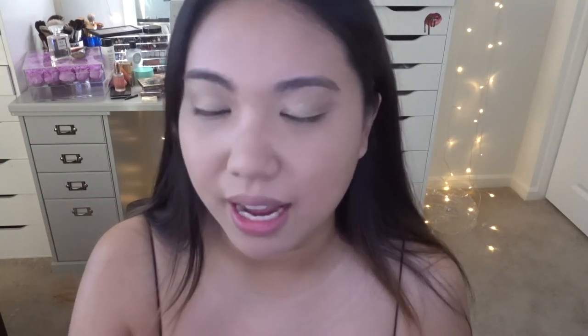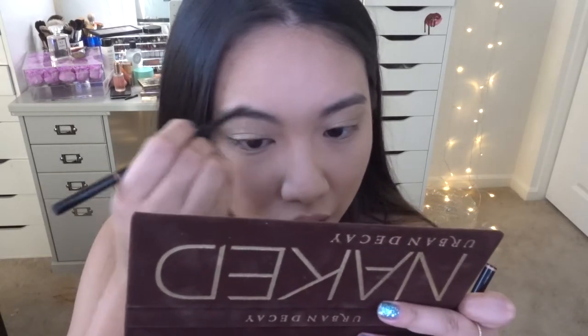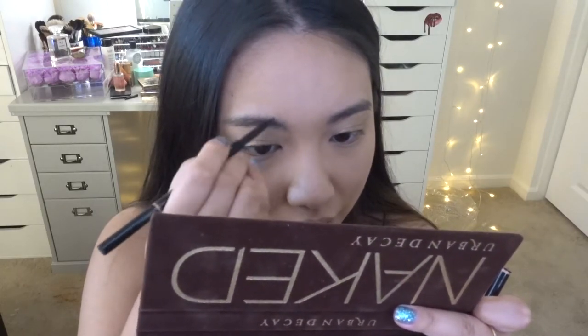Alright, moving on to the brows — I'm going to use the Anastasia Browwiz. This was literally my first ever brow product. Before this I don't even think I ever bought anything for my brows, so this is definitely an OG for me.